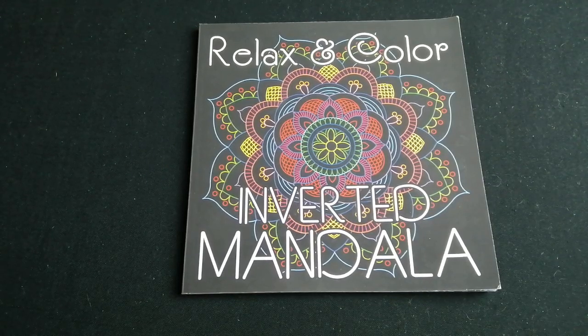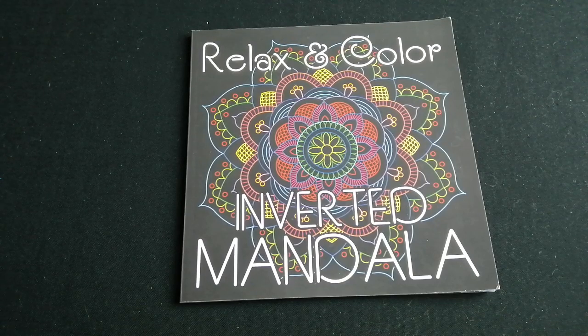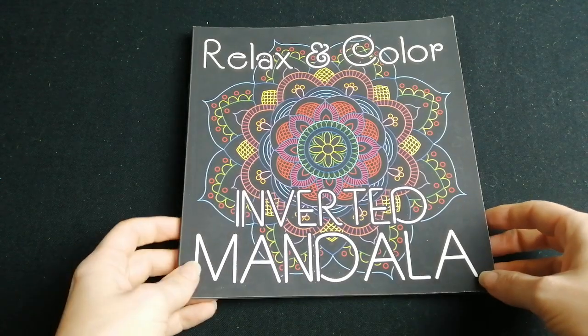Hello and welcome back to the channel. A lovely subscriber of mine requested to see some of my white line books that I enjoy doing, and she also wanted a look at my Lots of Dots book which I'll pop in at the end. So I like the inverted picture books that you get - a black background where you actually colour in the white lines instead of the picture.